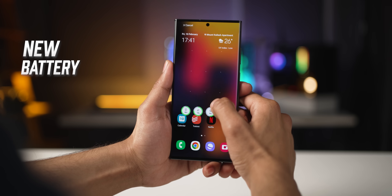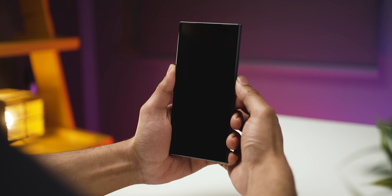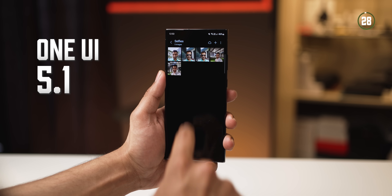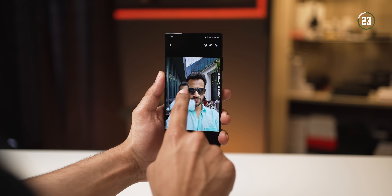I've been using One UI 5.1 on the S23 Ultra for quite a few days and there are some features that I really liked. In One UI 5.1, like the iPhone, you can now separate a subject or an object by just long pressing it.